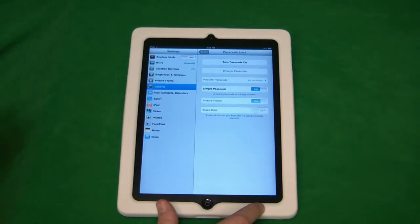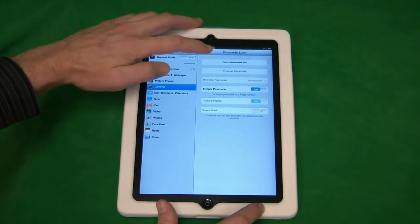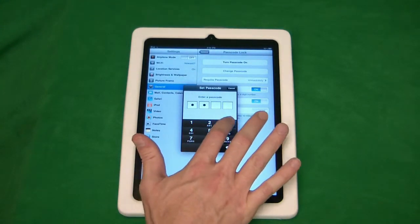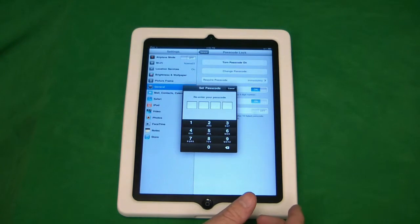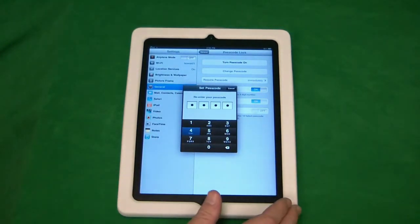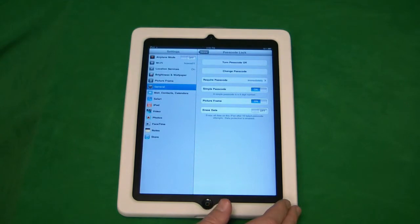Here under Passcode Lock we want to turn passcode on, so we'll click on Turn Passcode On. Here we're going to be prompted to enter in a passcode. It's a four-digit passcode — you can choose anything you like. So I'm going to enter in 1, 2, 3, 4, and you'll have to re-enter it just to confirm it. So 1, 2, 3, 4 — and we now have a passcode.